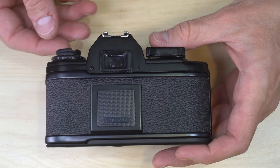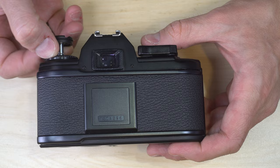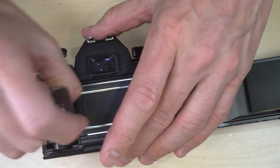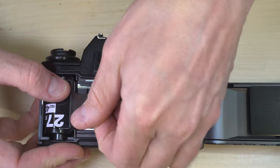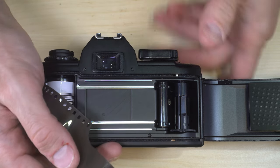Now I'm going to show you how to load film. Loading film is also really easy. The first thing we're going to do is lift up the film rewind knob to open the camera. Then grab your roll of film and drop it into the film cassette chamber, then pull out a leader.